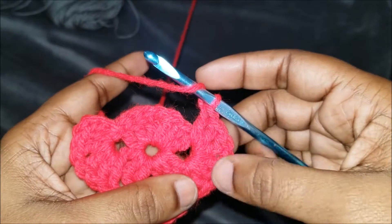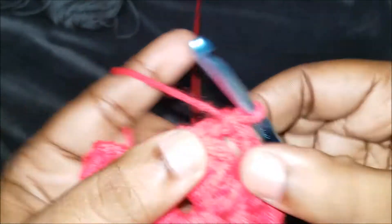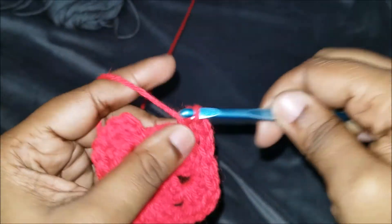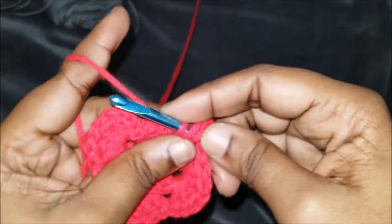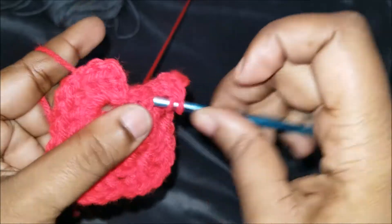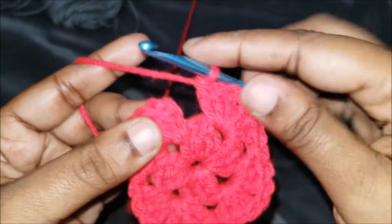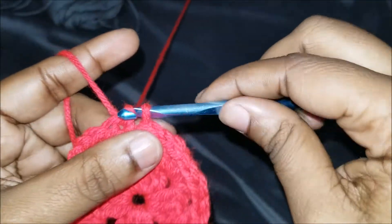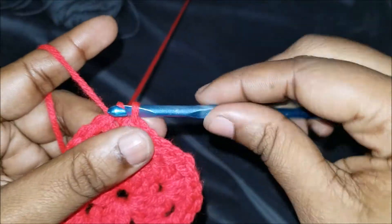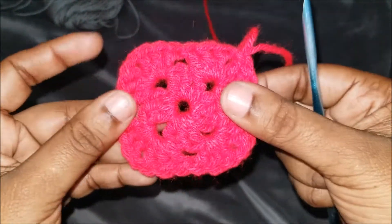Since we've done our six double crochets with the chain one in between, we're going to go to the next stitch right here and do three more double crochets: one, two, three. Chain one and three more double crochets in the same corner, and three. We're not doing a chain one, but we're going to slip stitch on the top of the third double crochet on that last corner where we started: one, two, three — and then we're in the corner.